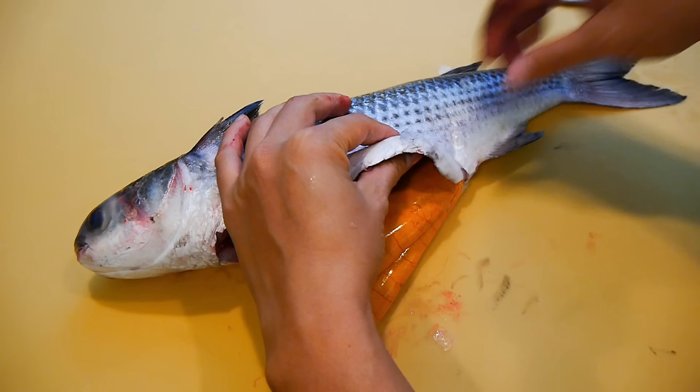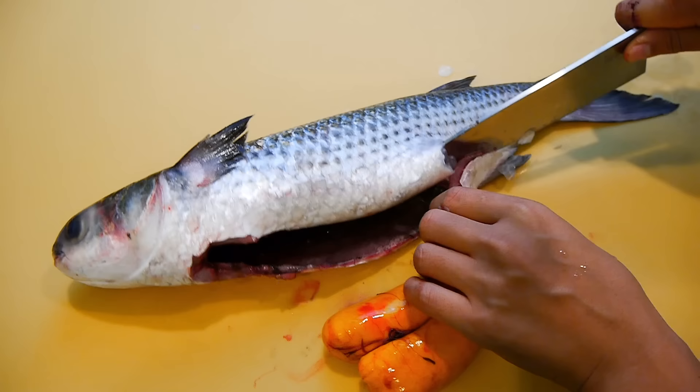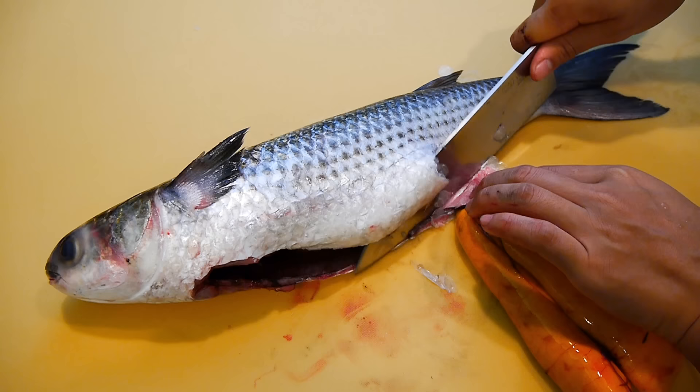From here is the most challenging part. I need to remove the roe sac along with a piece of the belly meat attached to it, instead of just ripping it off completely. Because you'll end up breaking the egg sac and spilling out all the eggs. So this part takes some practice and precision, and this is where having a really sharp knife helps a lot.